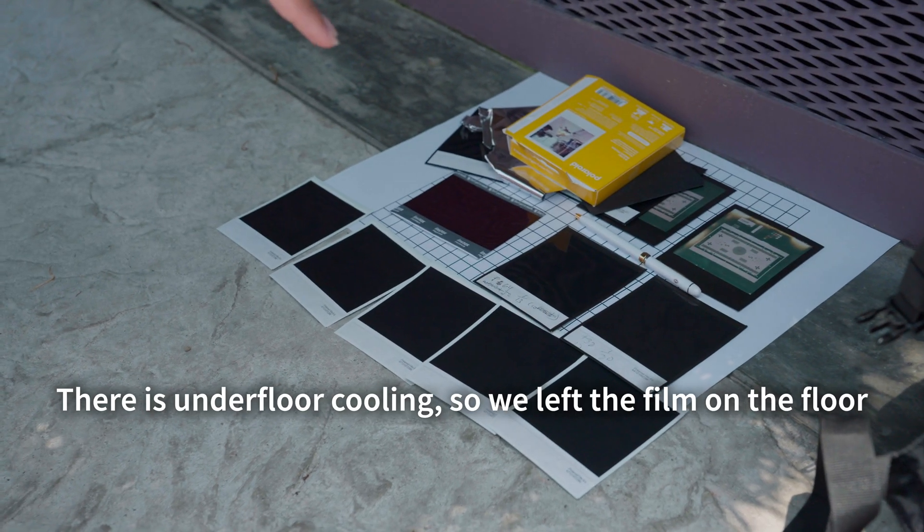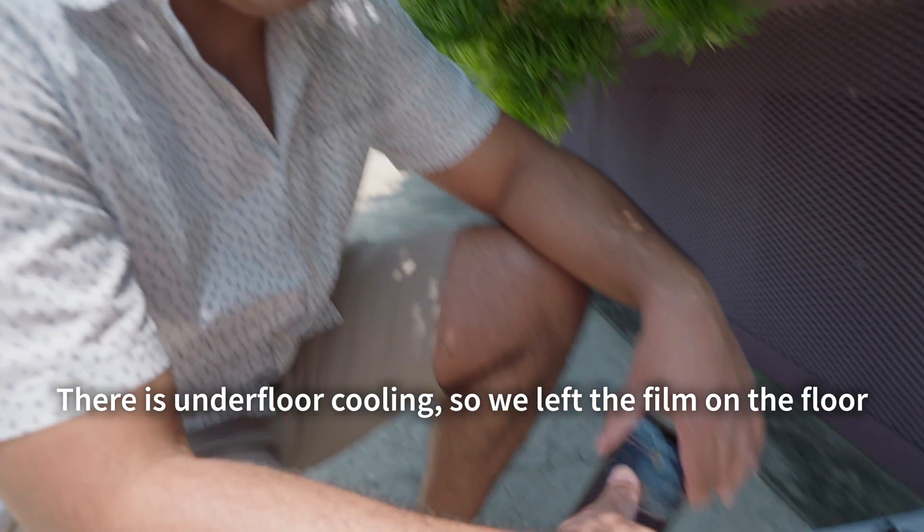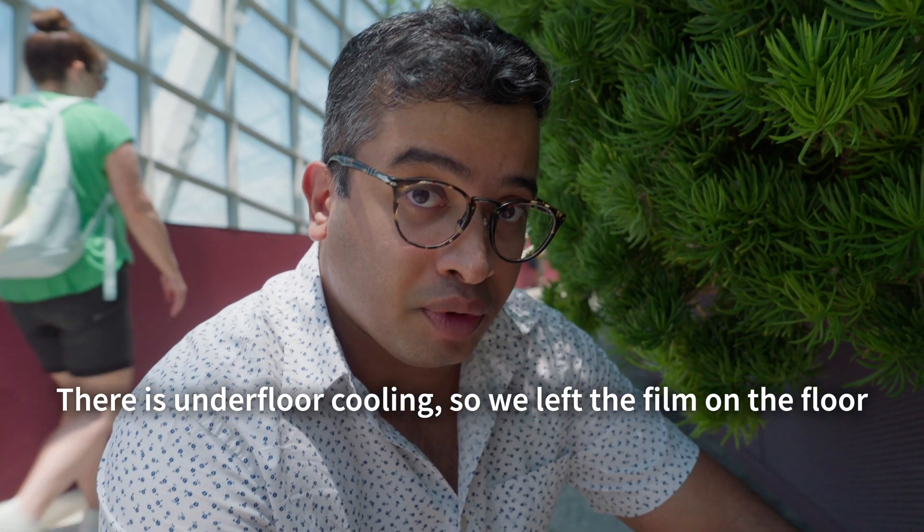For the test, just to keep it standardized, we're going to put all the films on the floor here. It's all under the shade and the floor is very cold to the touch. Hopefully that keeps the Polaroid within the recommended optimum temperature range so they develop as expected, and we can analyze the exposure on the camera most accurately.